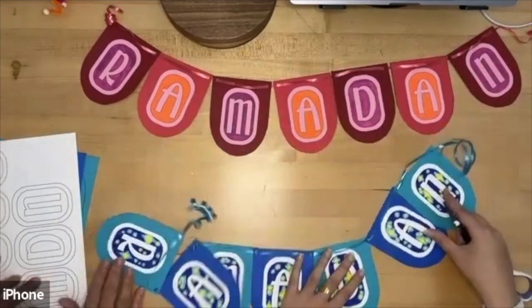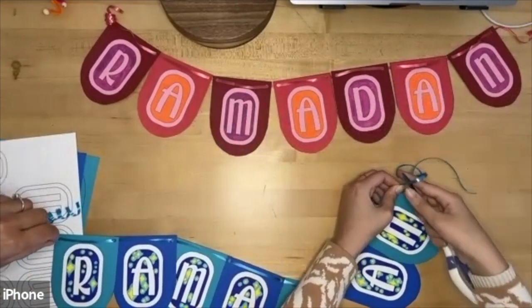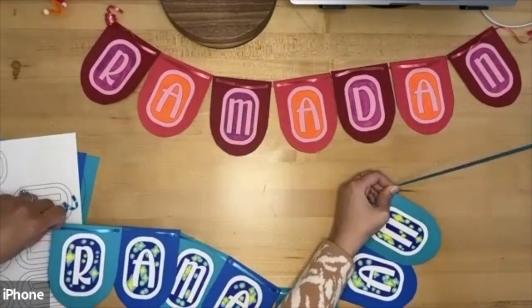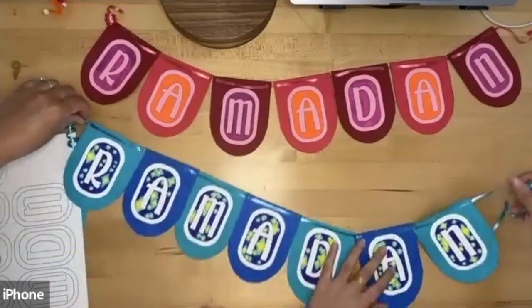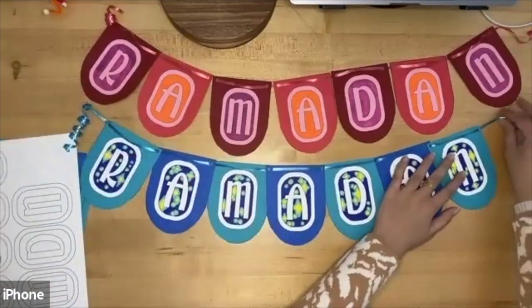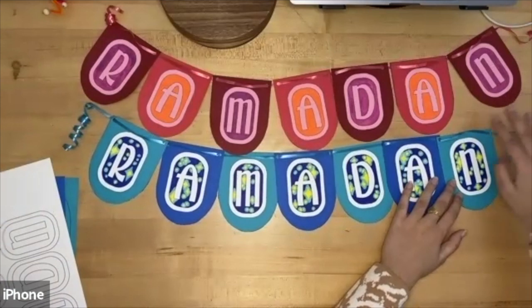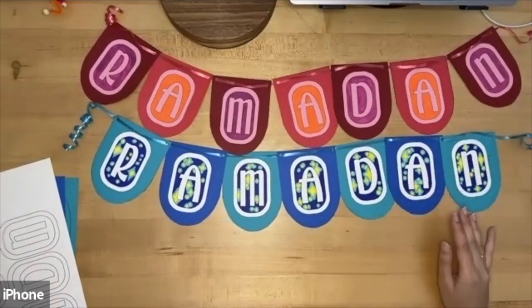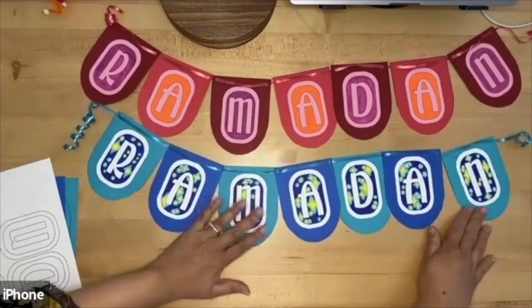Just like that — nice curls on both sides. And there you have it: your Ramadan banner! You can put it up on the wall with thumbtacks, tie it around something, or hang it by your fireplace. There you go — the Ramadan banner, very nice! Thank you everyone for joining us for our Ramadan craft.